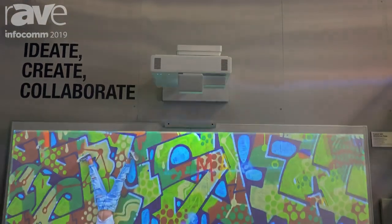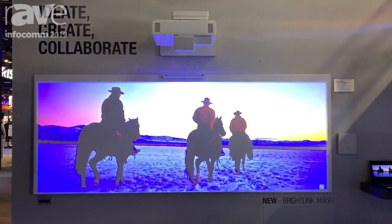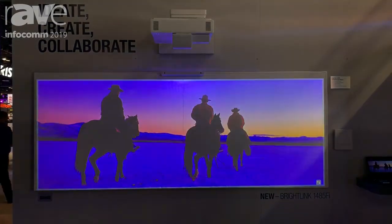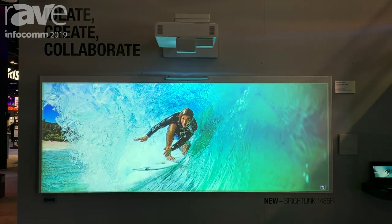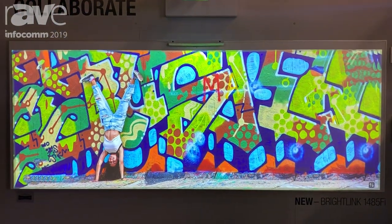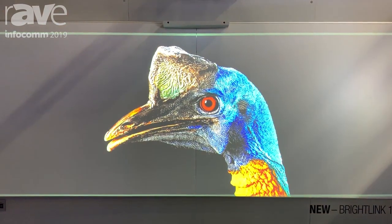The really interesting thing you'll notice about this product is the super wide display — it's up to 120 inches wide. There's a 16 by 6 aspect ratio, and the unique use case for this is that you can actually do split screen, showing a PC image on one side with an interactive whiteboard on the right side, both large enough where everyone in the audience can see the content.